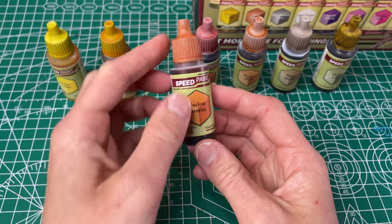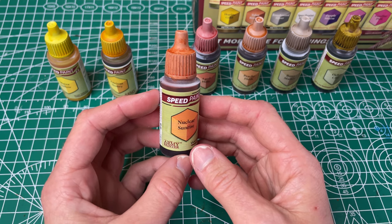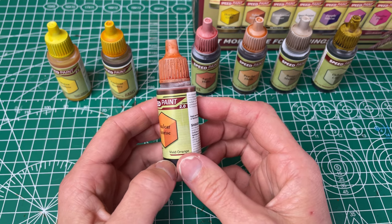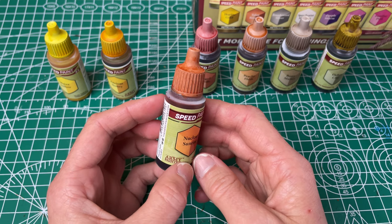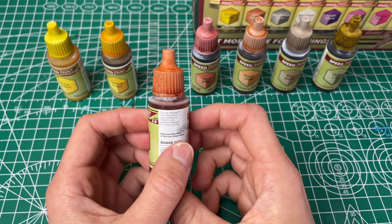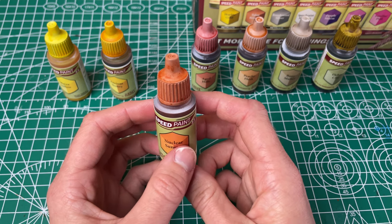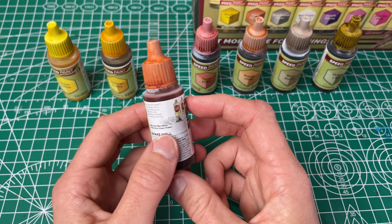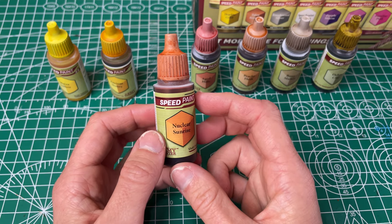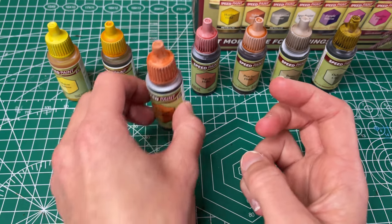Next up we've got our Nuclear Sunrise, which they've named vivid orange for the practical naming. It kind of looks like a little bit of a burnt light orange. It doesn't have as good coverage as some of the other ones, so I'd be interested to see what it looks like with a second coat. It's a little bit uneven and just not as great coverage as some of the others, so so far it isn't my favorite, but we'll see once I've had a chance to use it more.